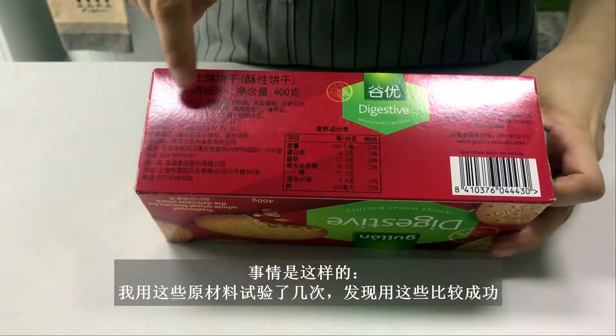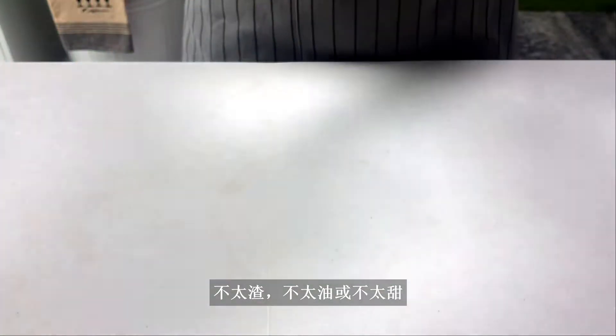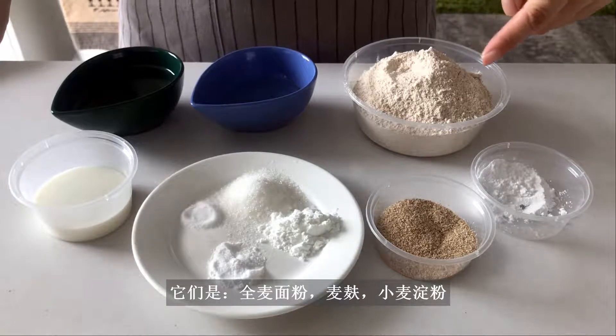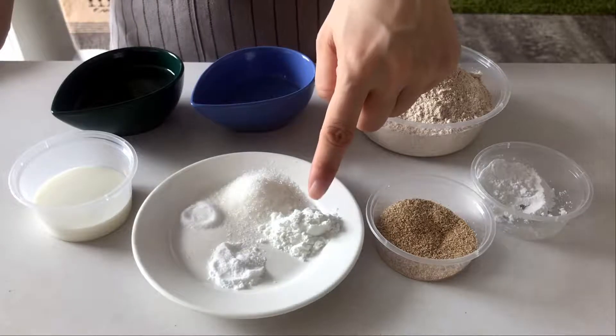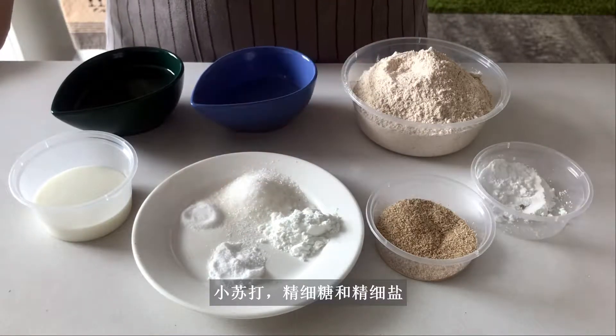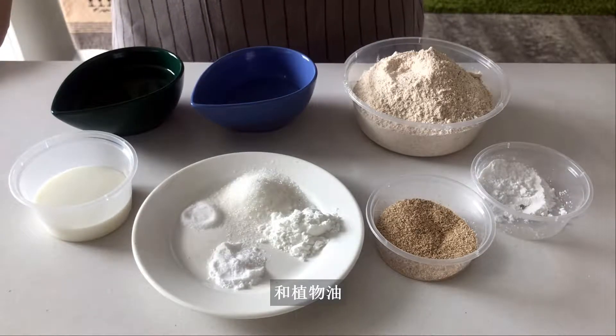I've experimented with the ingredients and found these work for me — not too crumbly, too oily, or too sweet. They are: wholemeal flour with bran, wheat starch, baking powder, baking soda, superfine sugar, and table salt, milk, corn syrup, and some vegetable oil.